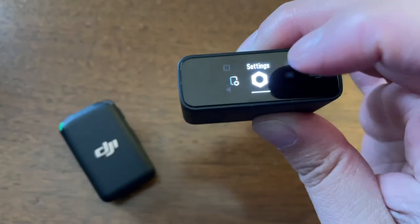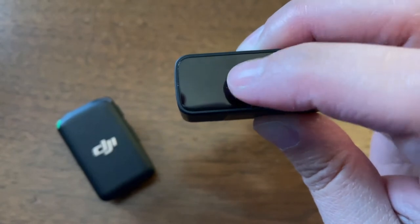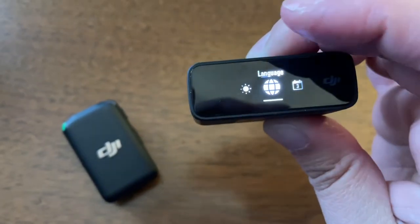When I first got mine, the default language setting was Greek, so I went into the settings and found the globe icon to switch it over to English. You can also connect a regular lavalier mic to the transmitter and put the transmitter in your pocket. I don't do that because popular microphones and long hair just don't get along — it sounds like a cat fight.